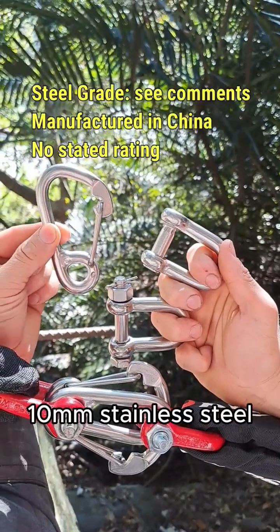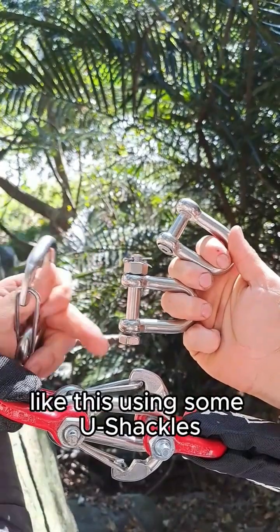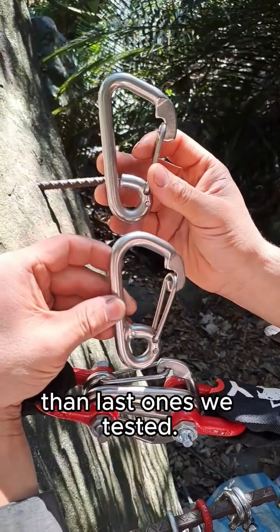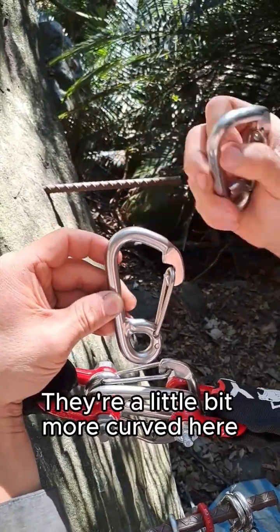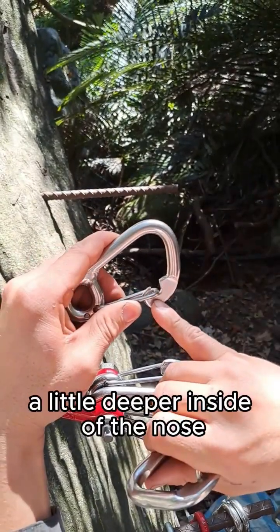We're brake testing these 10mm stainless steel snap hook carabiners. They can be set a pose like this using some U-shackles. These have a different shape than the last ones we tested — they're a little bit more curved here. They also have a weld, and the gate sits a little deeper inside of the nose.